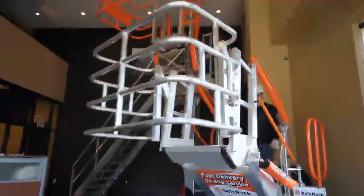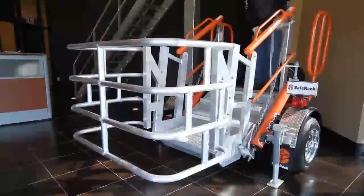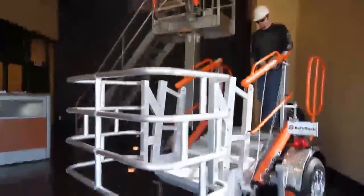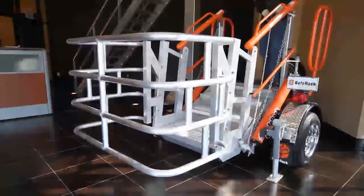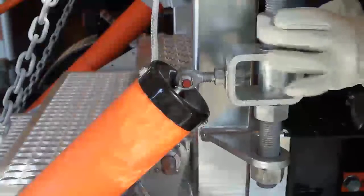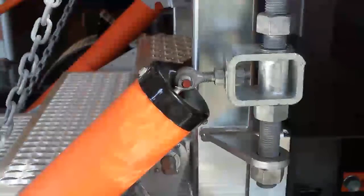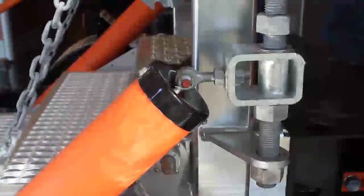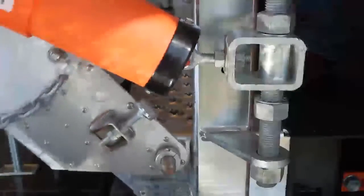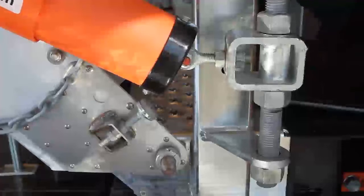If your operator pushes the footlock and the gangway falls to the down position and you have a hard time raising the gangway back up, you need to adjust the springs. To fix the problem of your gangway falling too fast, you need to raise the spring yoke assembly. Raise the top nut first on both sides of these spring yoke assemblies, raise the gangway, and then tighten the bottom nut on the spring yoke assembly. This should fix your problem.